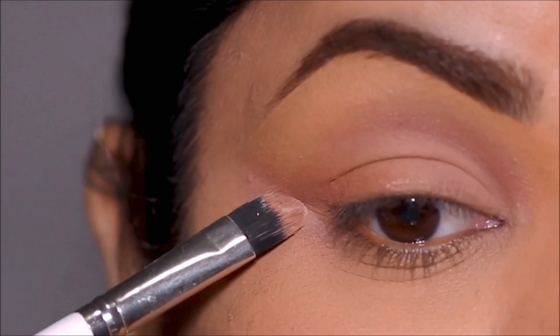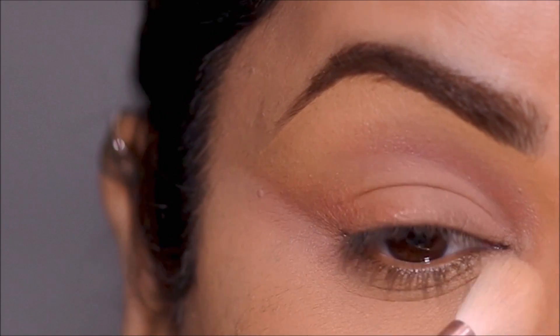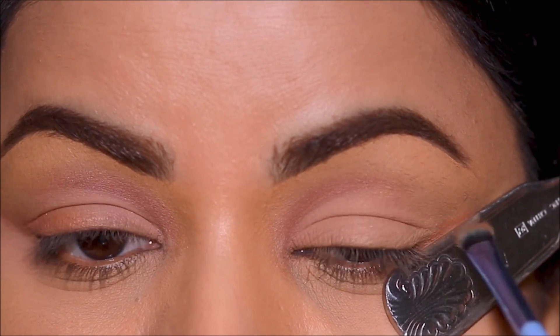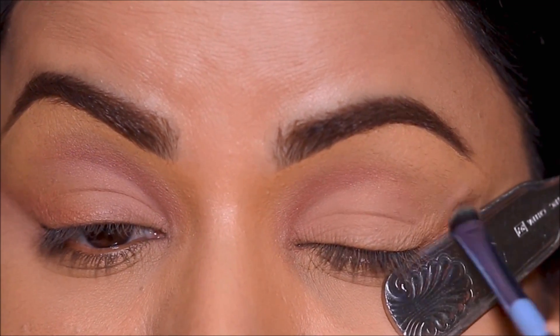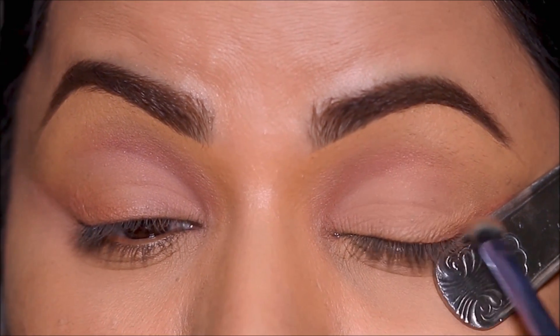To keep the edge looking sharp, I'm going to use a little bit of translucent powder underneath to clean it up, then repeat the same on the other eye. When you place the spoon handle at the outer edge, make sure you place it as an extension of your lower lash line to keep it even on both eyes.